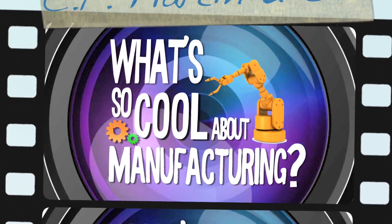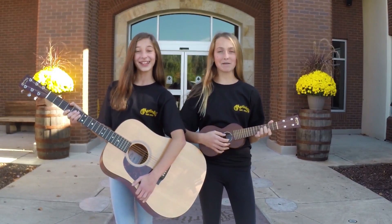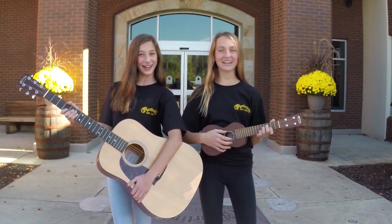What's so cool about manufacturing? Hi, I'm Abby. And I'm Emma. And we're here at Martin Guitar!